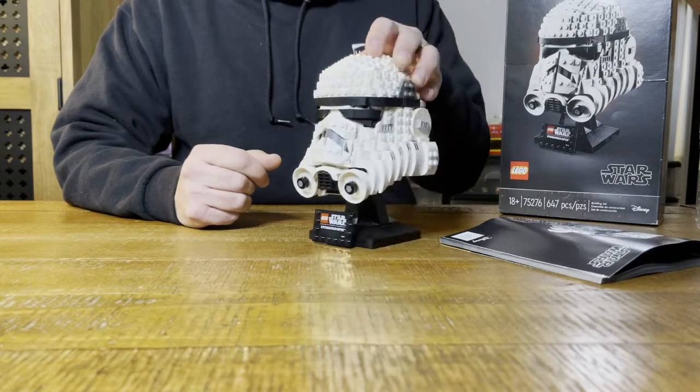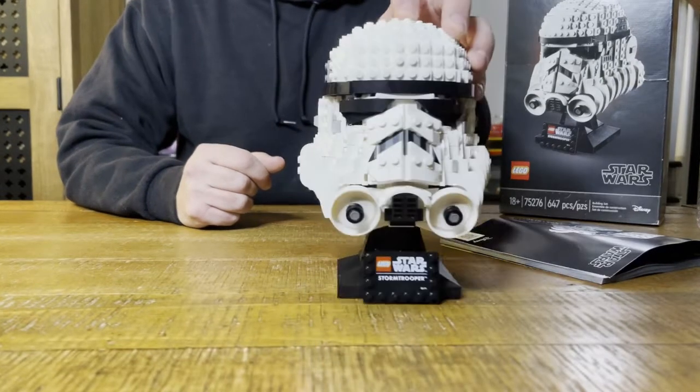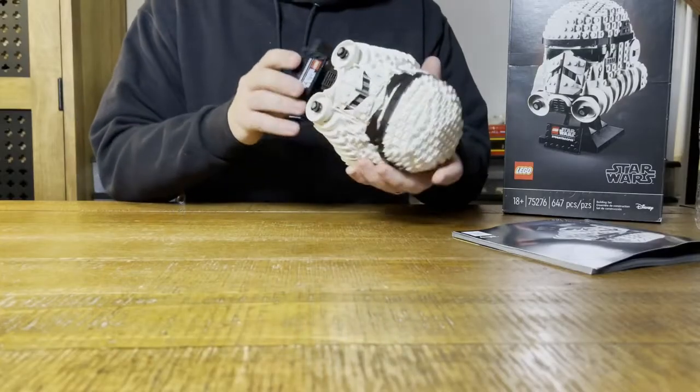You guys have a great day and keep on bricking! Pew pew pew - Old Man Bricks coming to you here tonight.